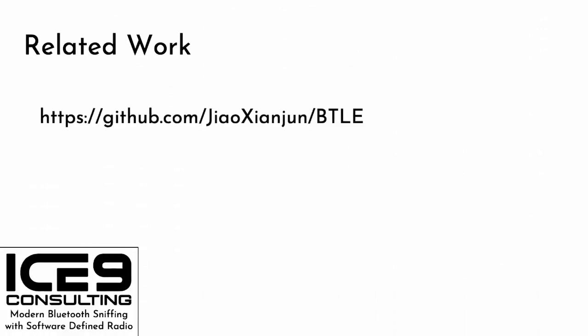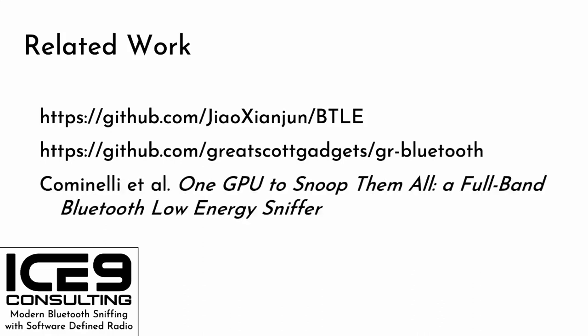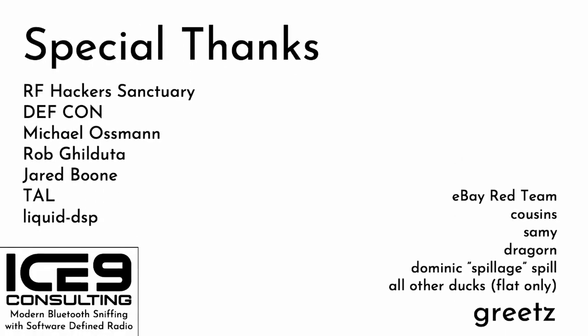A few pieces of related work: first is Jiaoxian Jun's BLE sniffer — a single-channel sniffer more akin to an Ubertooth or NRF sniffer, but very capable and totally worth a look if you have BLE sniffing needs and a HackRF or BladeRF. Next is the original GR Bluetooth, which isn't very good and I don't recommend, but it's the first open-source Bluetooth sniffer for SDR that I'm aware of. Last is a paper by Cominelli et al. that uses a sniffer architecture very similar to mine and makes use of GPU acceleration in the channelizer — contributions extremely welcome. This work could not have been done without the RF Hackers Sanctuary, DEF CON, Michael Osman, Rob Gilduta, Jared Boone, and the Liquid DSP Project.